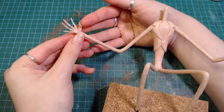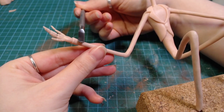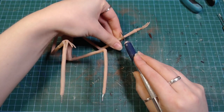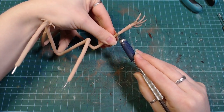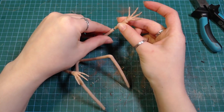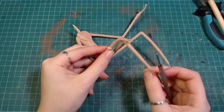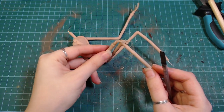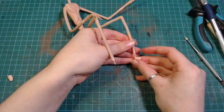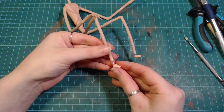Then I added some more clay around the wrists. Instead of fixing it right away, I just baked it anyway and cut his arms off, shortened the wire, and stuck them back on. While making his feet, I realized how comically small his shoe size is compared to the rest of his body.